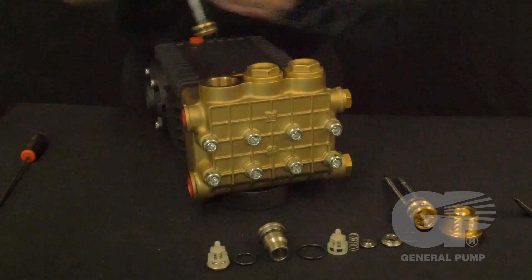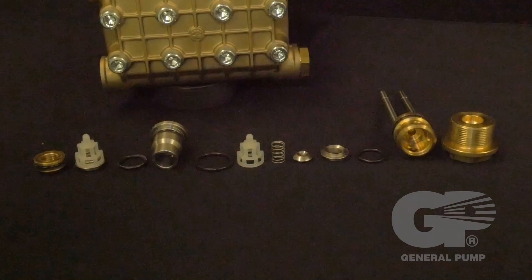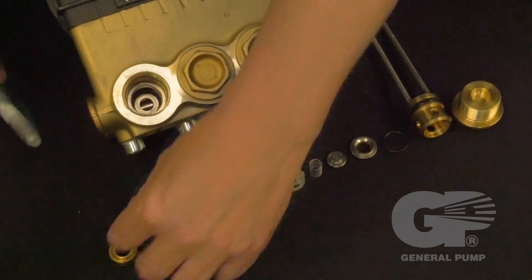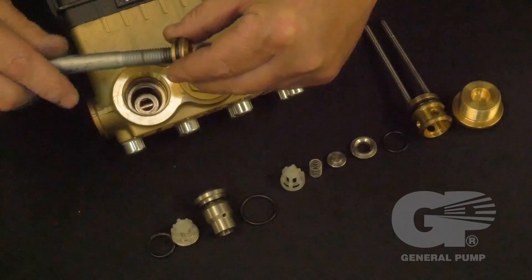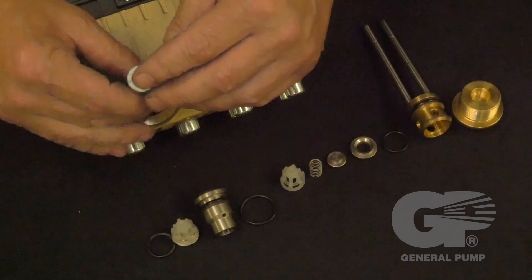Inspect all components of the valve assembly, valve plug, and valve spacer — replace as necessary. Note that only one valve kit is necessary to repair all the valves in the pump, and all valves come preassembled. Inspect the manifold valve cavity surfaces for pitting, stepping, or damage.